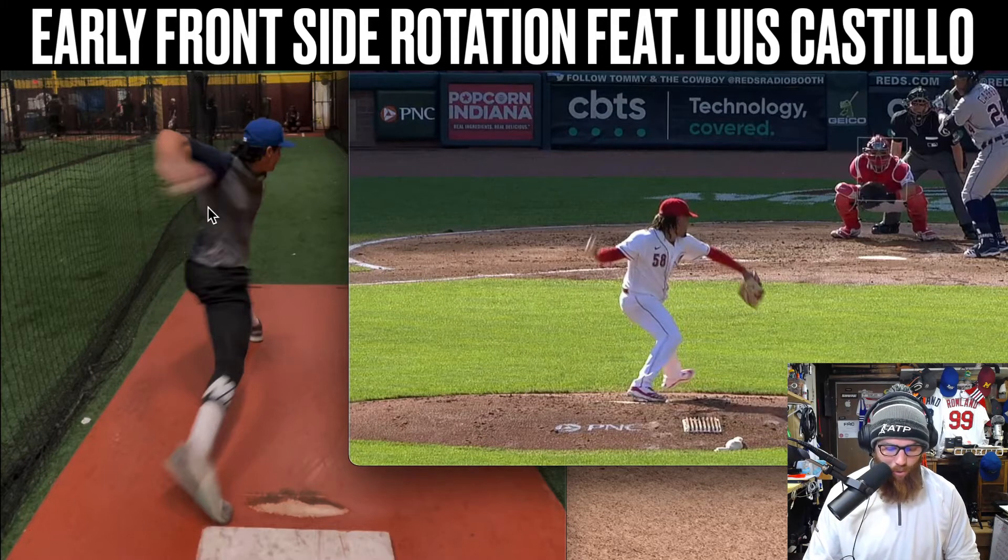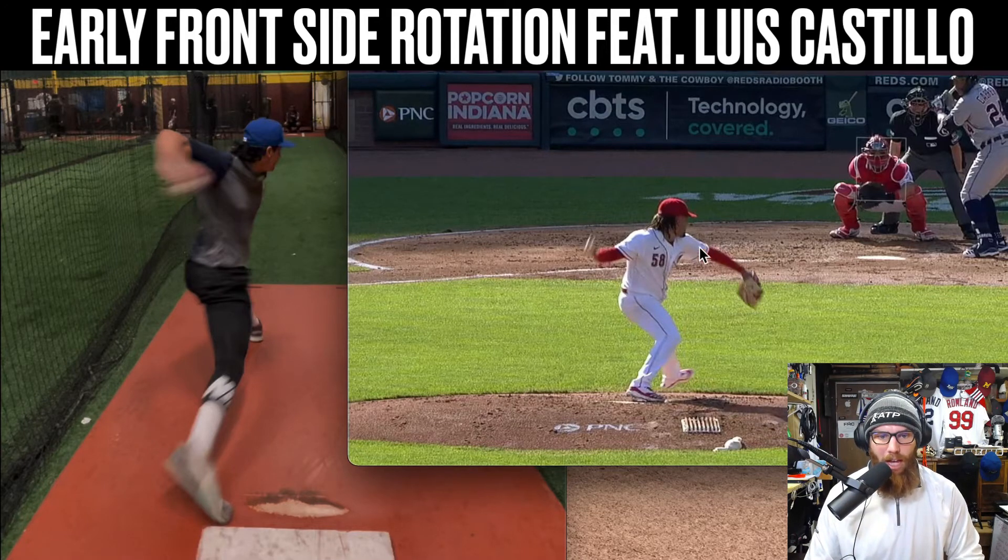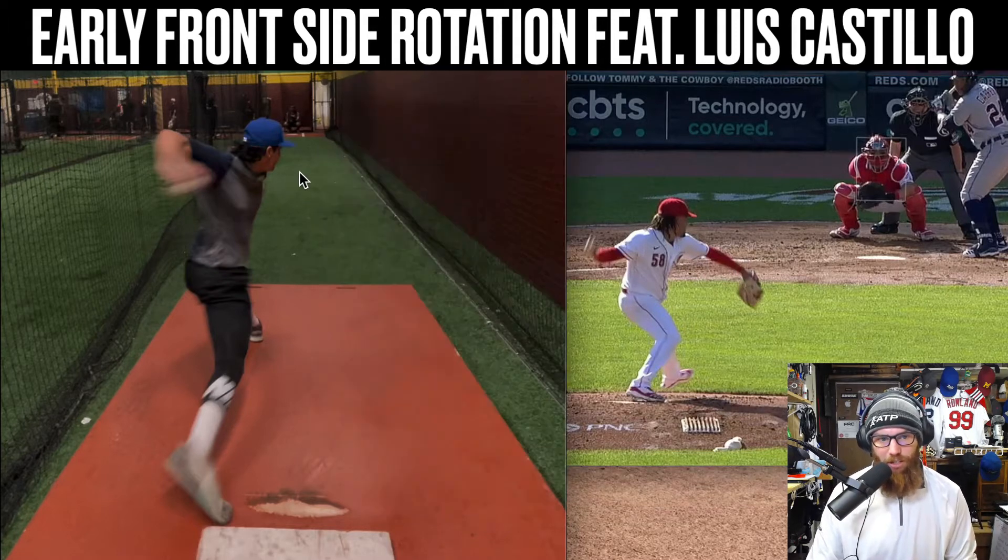And then I would really want to see you play around with a lot more trunk counter rotation in your delivery. You see how Castillo's glove side is aggressive on his third base side.